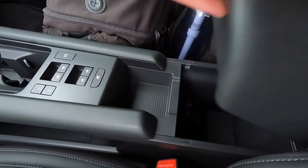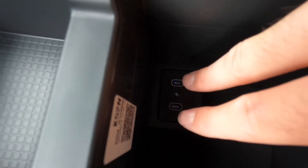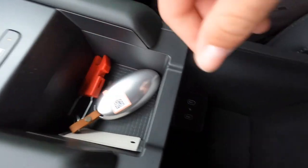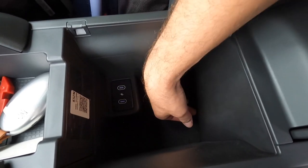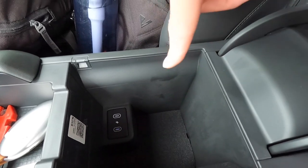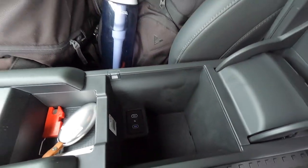You get a nicely padded armrest. Opening it up, you can see two USB-C ports and a spot to set your key fob. There's a little bit of miscellaneous storage space down in there — about eight inches of depth — but really not that much storage space overall.